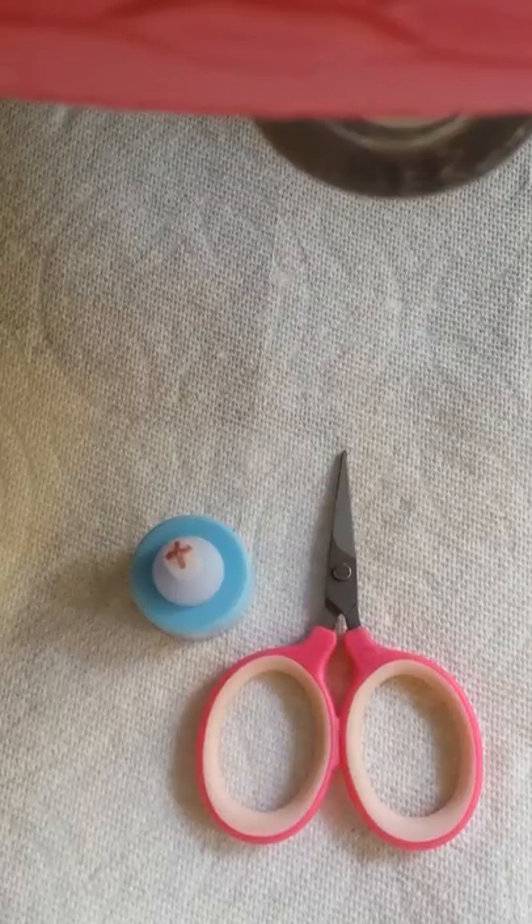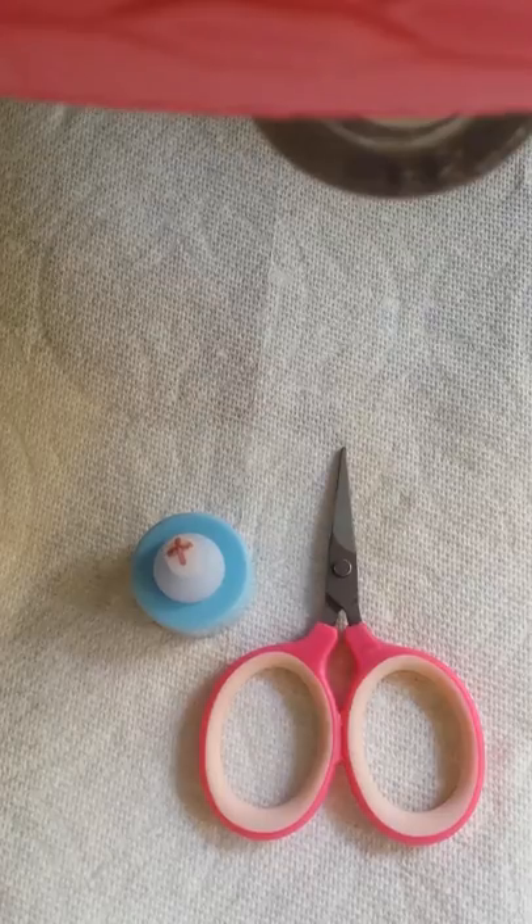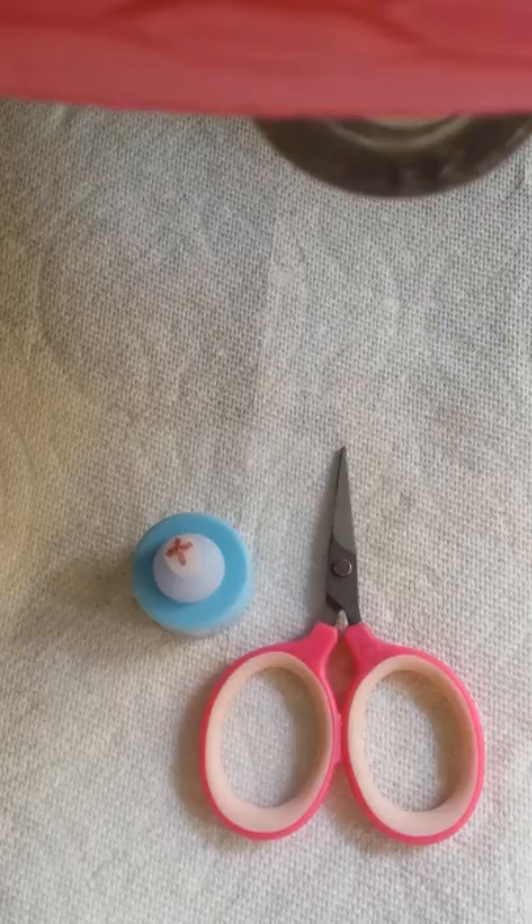I'm going to demonstrate how to best cut the tip of the nursing nipple for the bottle for kittens and puppies, so that the opening is just right and the right amount of formula flows through without any danger of aspiration.